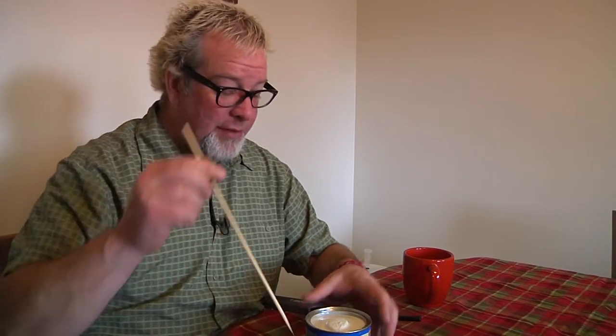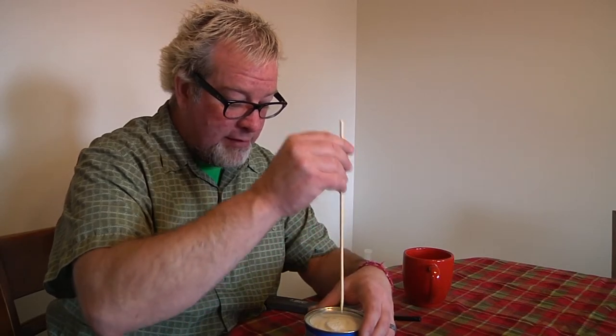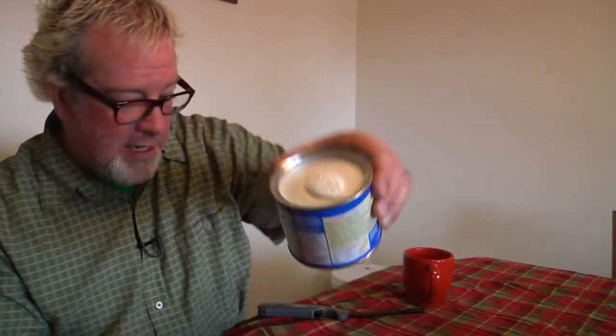It's as simple as all get out — you just open the whole Crisco up. Now all you do is insert the wick down into the very center of the shortening. You need something with rigidity to make a little hole so the wick doesn't bend halfway through. I have a skewer — I'll go ahead and center it up, give it a little twist, and now I've got a hole for my wick.